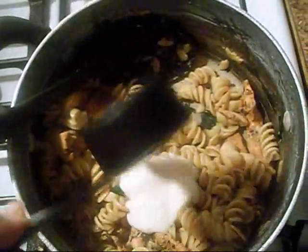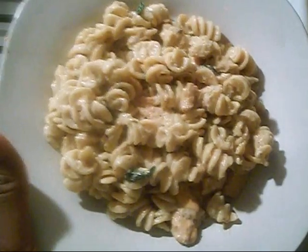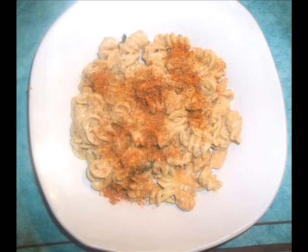This is one fourth cup of Alfredo sauce, which is 60 calories. We're going to use two serving sizes, which is 120 calories for the Alfredo sauce. Our entire dish is 723 calories, but we're going to split it in half, and one serving size is 361 calories. Now this part is optional — if you like it spicy, sprinkle a little of the Cajun seasoning on your pasta.